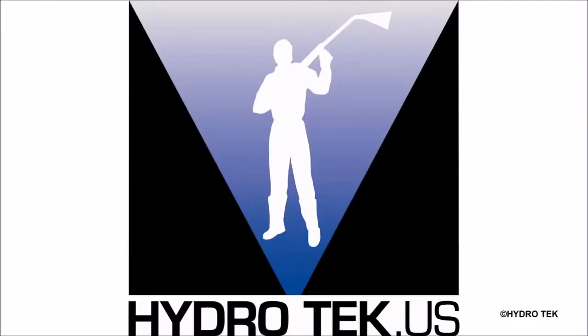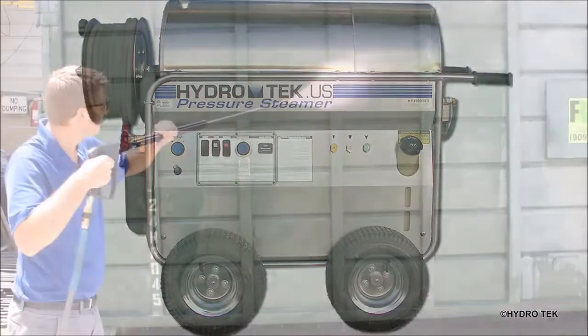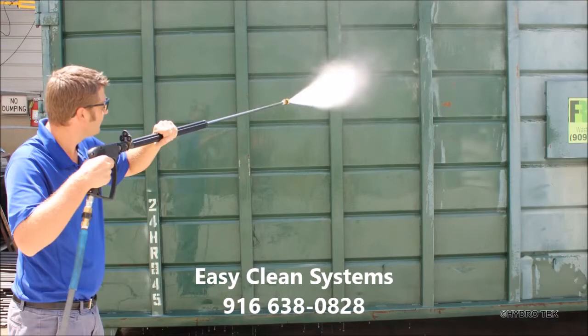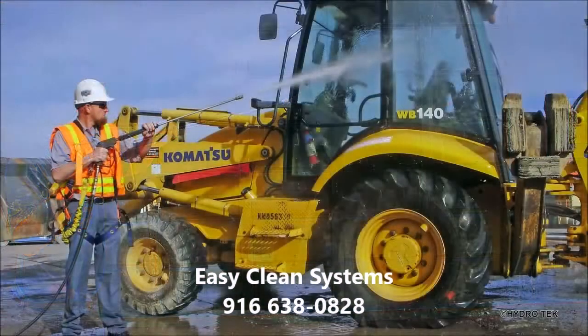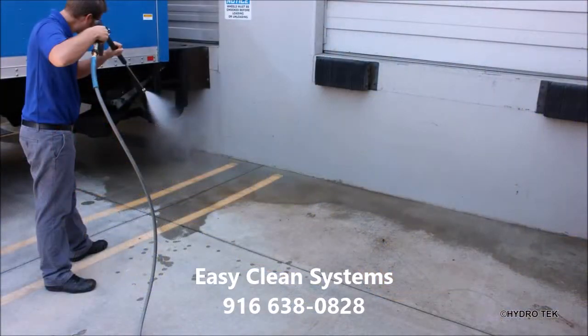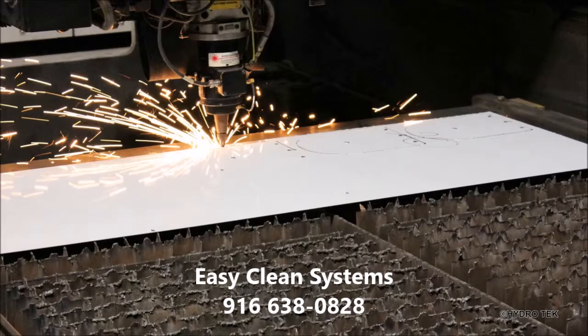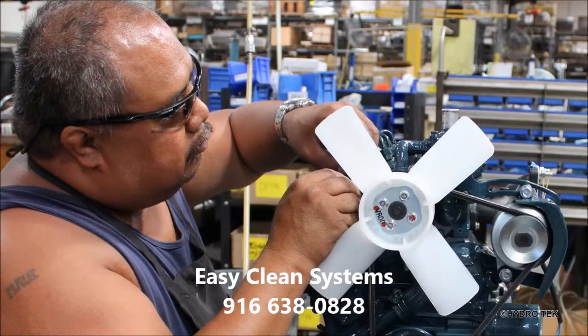The HP series hot water pressure steamers are diesel heated, electric motor driven pressure washers designed for applications that require higher output. The HP series cleans faster with flows starting at 4 gallons per minute and can tackle even your toughest cleaning jobs. They are manufactured in the USA by Hydrotech for industrial duty use.